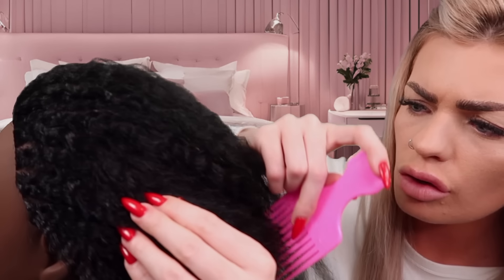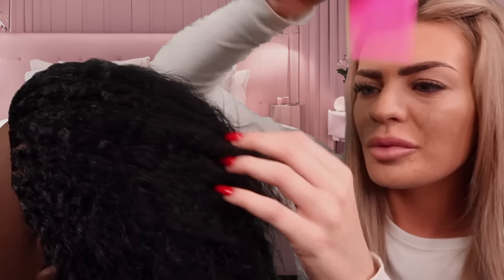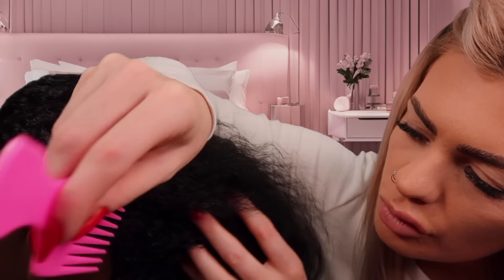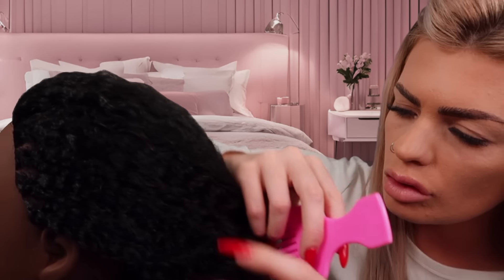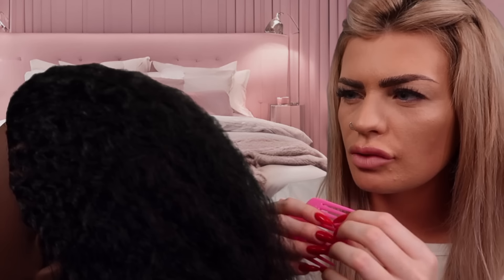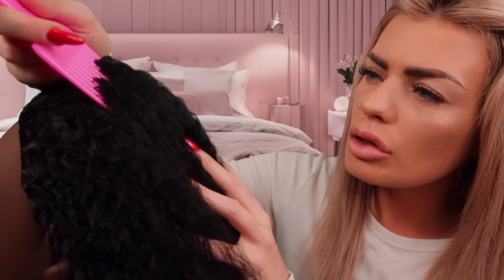Sorry, am I pulling your head? Just tell me if I am. It looks tricky. Does that feel good on your scalp? If I use the teeth of the comb and kind of massage it? Yeah. Yeah, of course. Okay, like that.